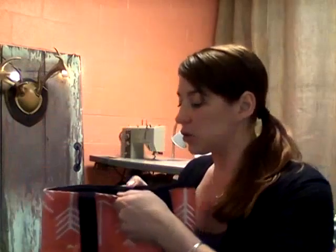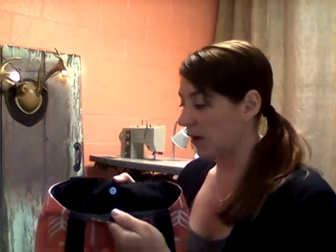Next, you get to pick the closure of this bag. This one has a magnetic snap, but we offer different options as well. You will also get to pick the color for the inside of the bag, as well as how many inside pockets you would like and if you want those pockets to be zipped or not.